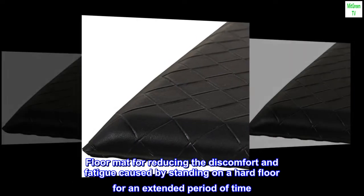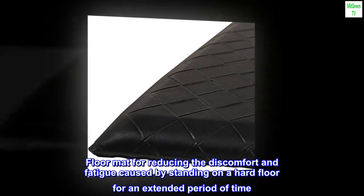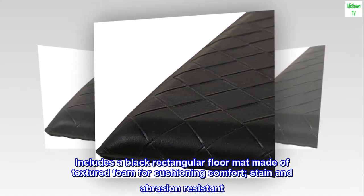Floor mat for reducing the discomfort and fatigue caused by standing on a hard floor for an extended period of time. Includes a black rectangular floor mat made of textured foam for cushioning comfort, stain and abrasion resistant.